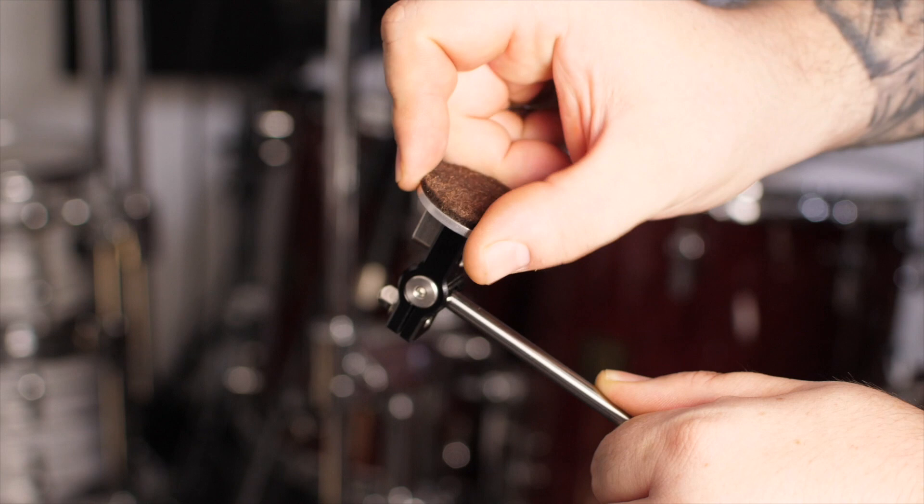With these beaters, the beater head is adjustable for a different angle. So if you're playing on a pedal that doesn't have this really cool hoop clamp adjustment, you can still angle the beater to get it hitting flat. With this big solid disc you get a lot of low-end punch — a really good bassy sound out of your drum because you're hitting flat rather than at a point.